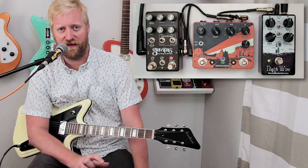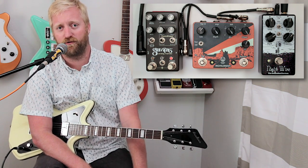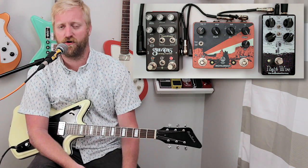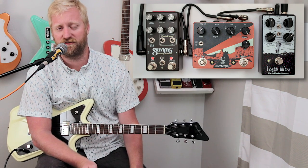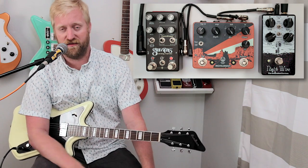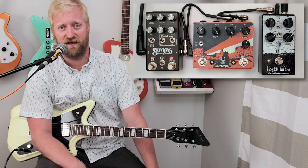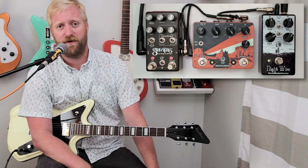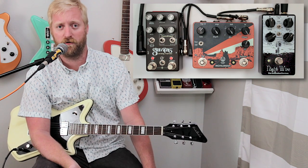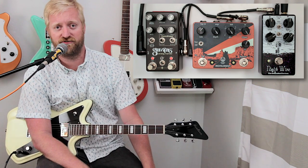The Gravitas is a pedal where if you love to tweak and want to spend hours finding all the crazy things it does, it's great. But if you want a simpler pedal you just throw on your board and get some really powerful sounds quickly, the Monument is awesome. And then the Nightwire — if you want to get really freaky, the Nightwire is going to get you there. All these pedals are very different, but they're still all doing harmonic tremolo. The Gravitas and the Monument also function as standard tremolos as well.